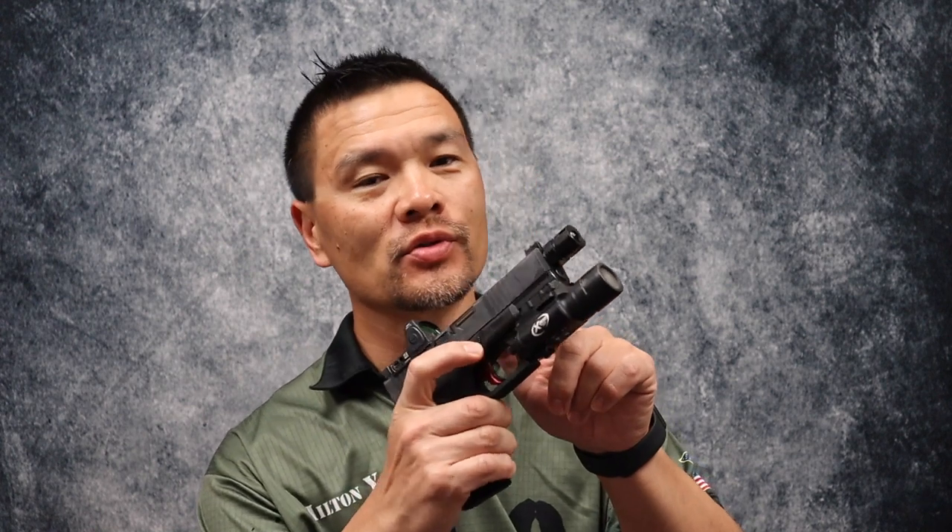Hey guys, Hilton Yam here of 10-8 Performance, back with you for episode 13 of the 10-8 Performance Lab. Today we're going to talk about my new Glock 19 upper build, which prominently features the Volker Precision Universal Comp in 9mm.